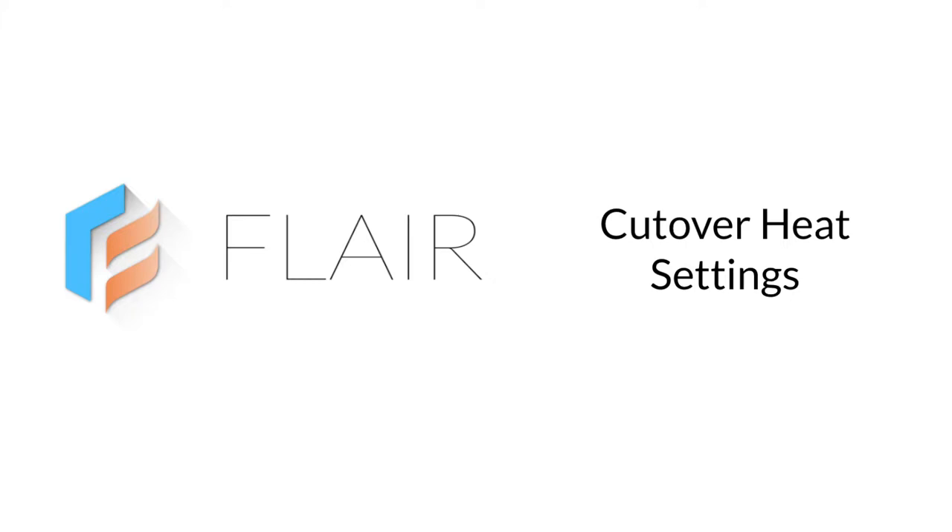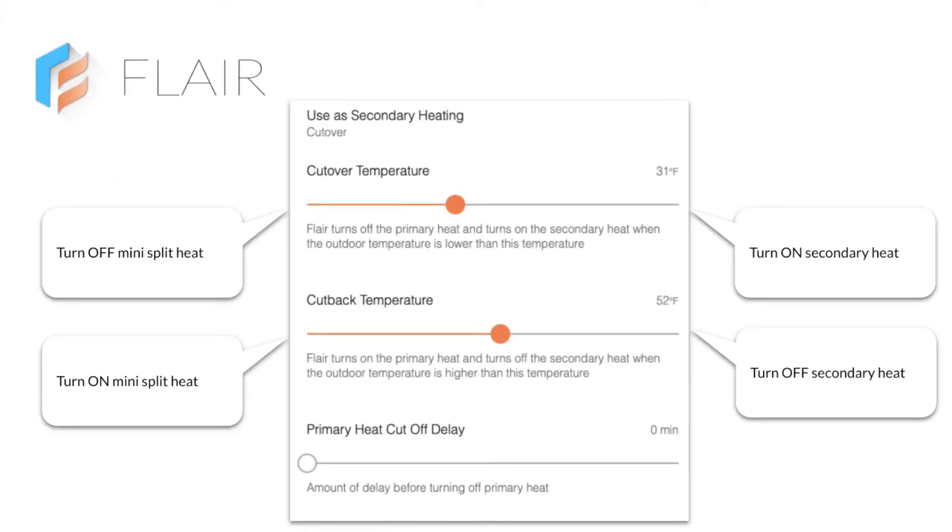Let's look at cutover heat settings in detail. The cutover temperature is when Flair turns off mini-split heat and turns on secondary heat. The cutback temperature is when Flair turns on mini-split heat and turns off secondary heat. The primary heat cutoff delay is the amount of time before turning off mini-splits. This is adjustable in five degree increments.